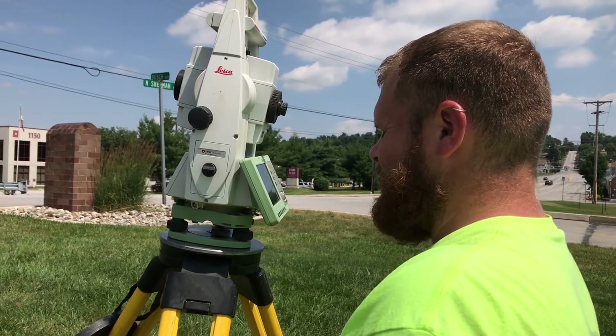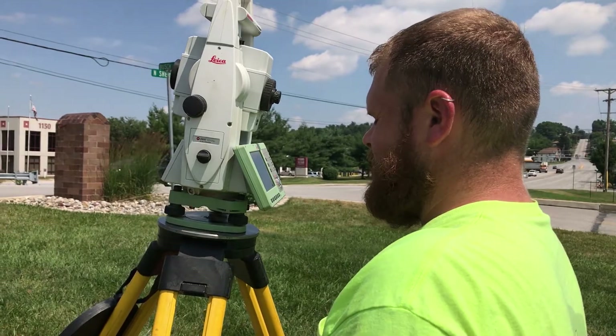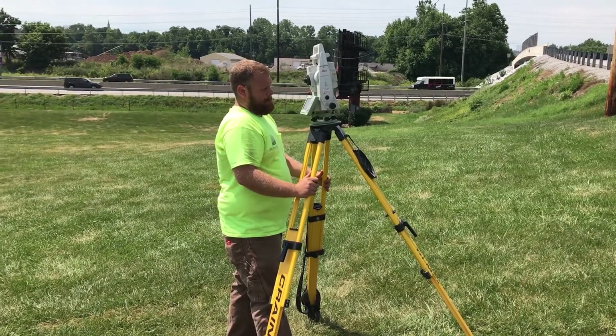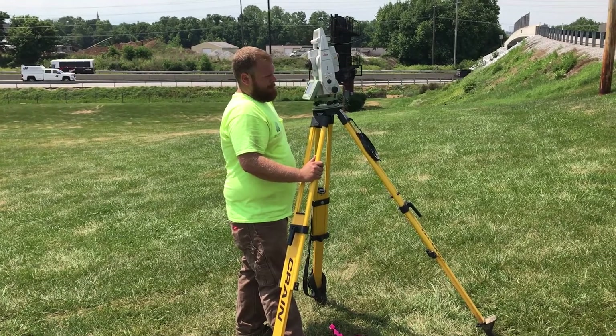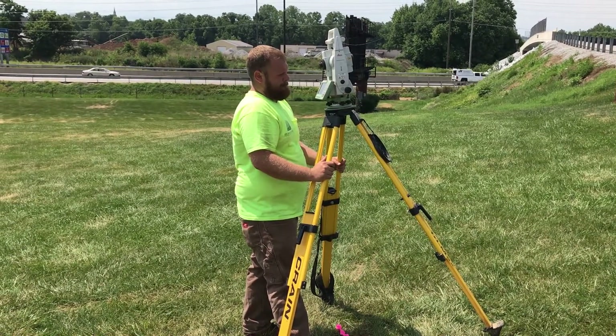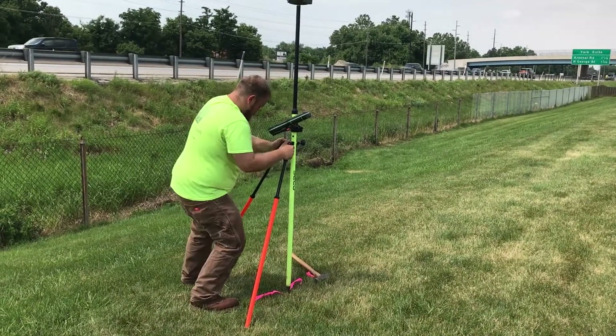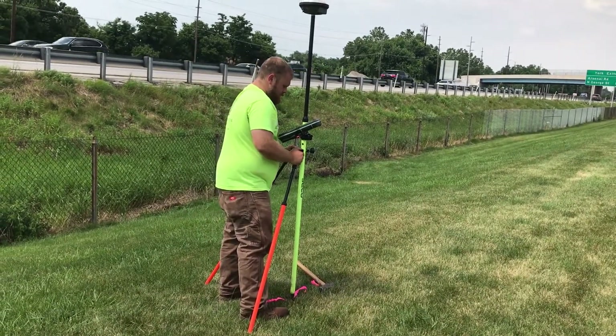The gun has been set on control point one and Jeff is back sighting to point two that was previously shot with the GPS receiver. The back sight checked within three thousandths of a foot, which is less than a quarter of an inch. This margin of error is small enough to ensure an accurate survey.